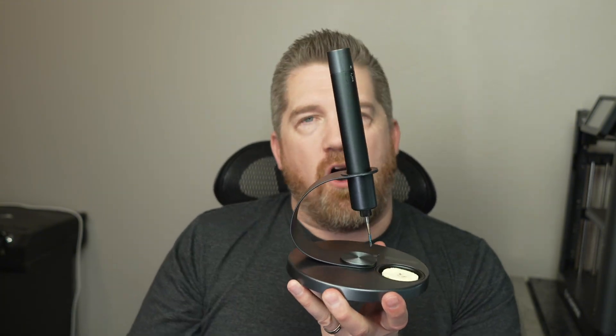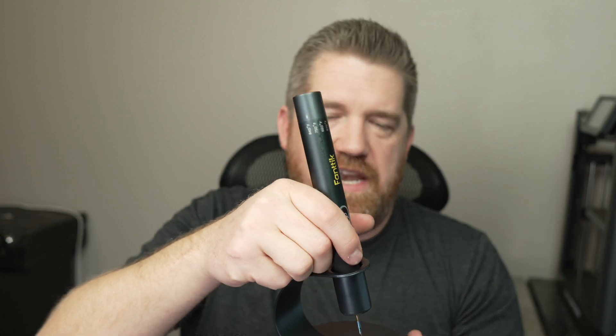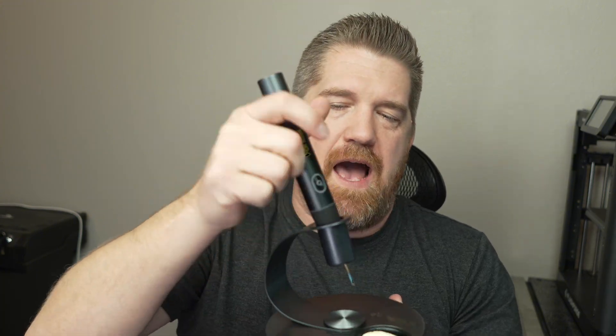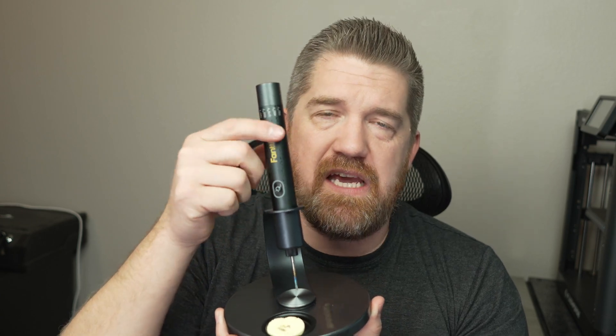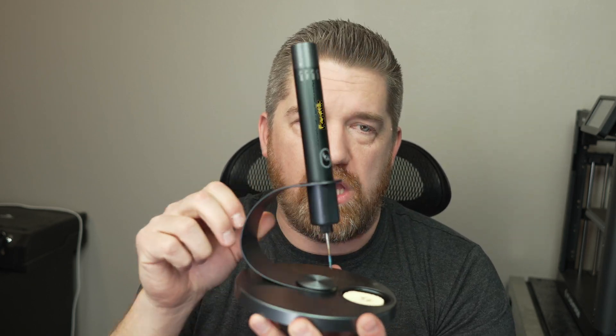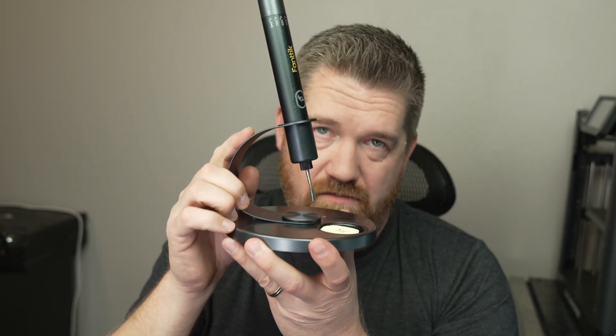This is by far my favorite soldering iron I've ever used. I just threw away one with a big long cord and no stand — every time I set it down, it would slide and move. Having a nice stand with no cords to get in the way is an absolute game changer. I did see reviews mentioning it gets cold to the touch, but I haven't experienced that. Fantic has a great warranty — if you have any issues, contact them and they will make it right. If you're looking for a great cordless soldering iron with six heat settings for fine or general soldering, I highly recommend it. Definitely buy with confidence.